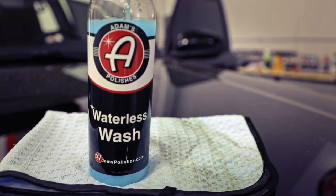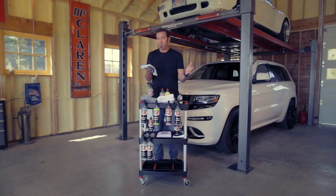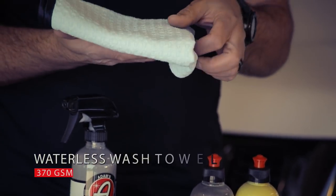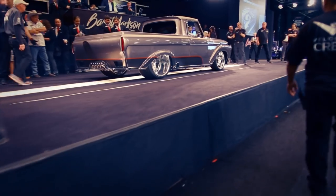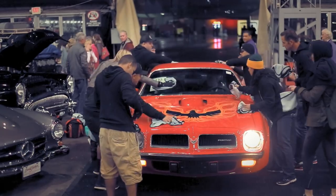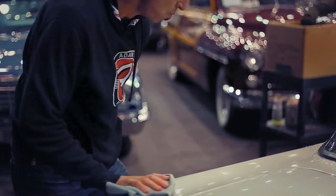The waterless waffle towel is made specifically to trap dirt in it. You spray an area with the waterless wash, follow with the waterless wash towel, and you'll notice the dirt goes up into the little tiny waffles off your finish. The waterless wash lubricates the finish so you're not scratching. As the official detailing company of the Barrett-Jackson Collector Car Auction, we waterless wash all the very high dollar cars — cleaning them without damage. The waterless wash towels come in at 370 GSM.